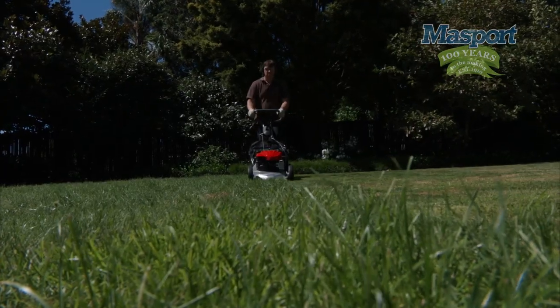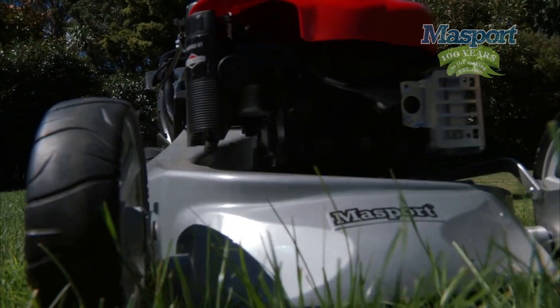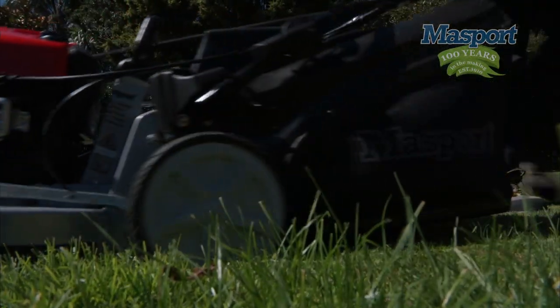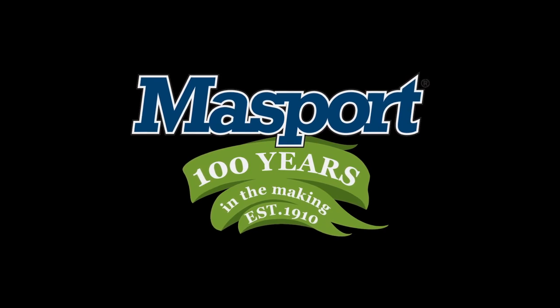Massport are proudly designed and engineered in New Zealand and sold all around the world. For more than a century, outdoor power equipment has just one name — Massport. 100 years in the making.